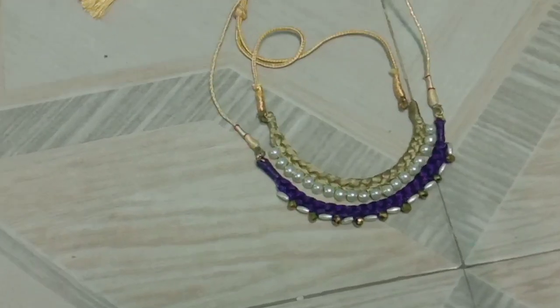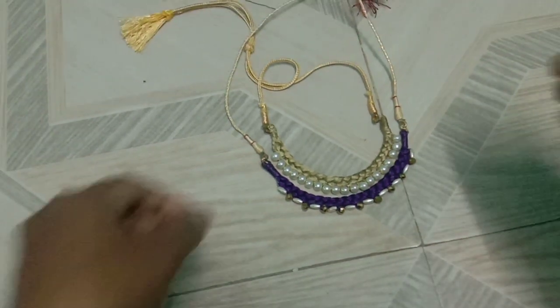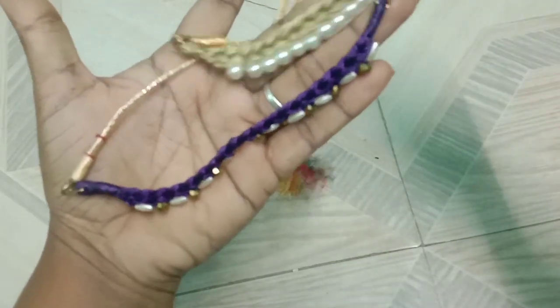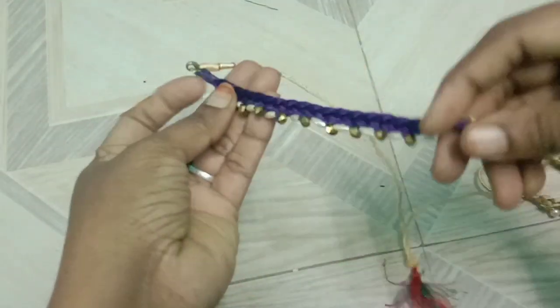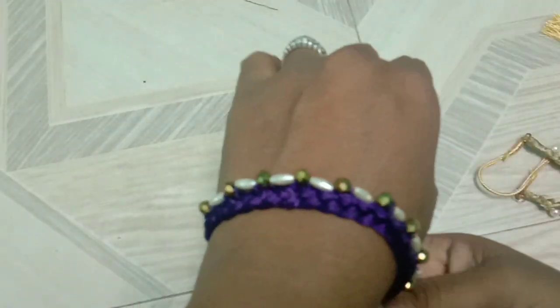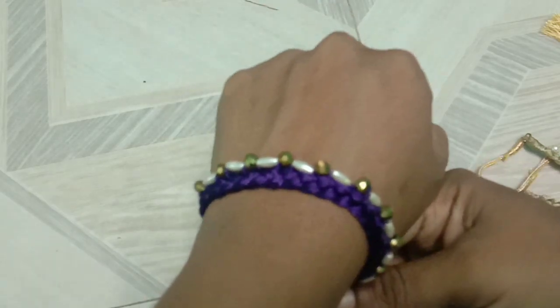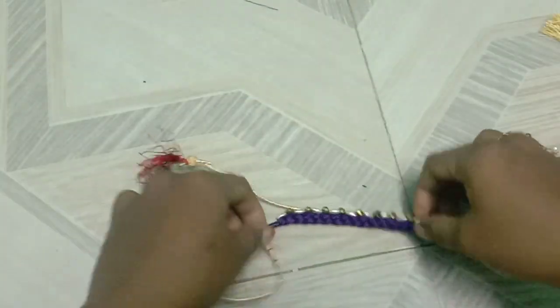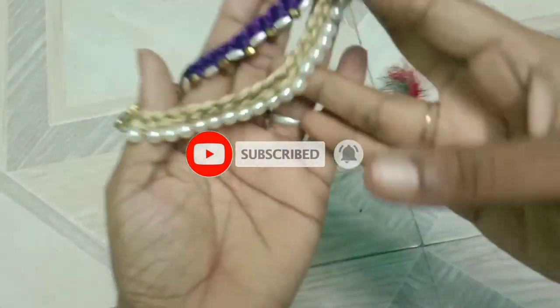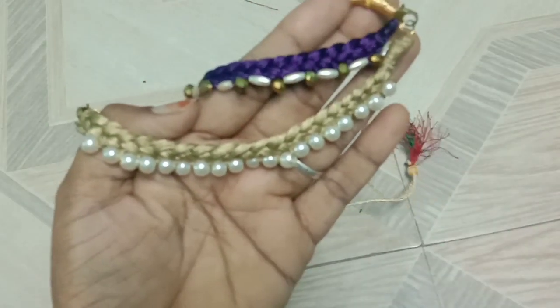It is a very nice shape. Look at this shape. You can do it like this. I will show you the photo. See friends, if you like this video, please like, comment, share and subscribe. I will see you in the next video. Bye.